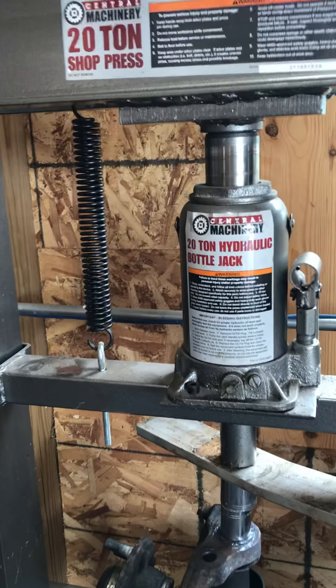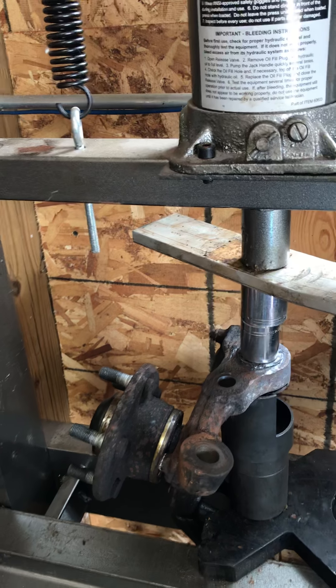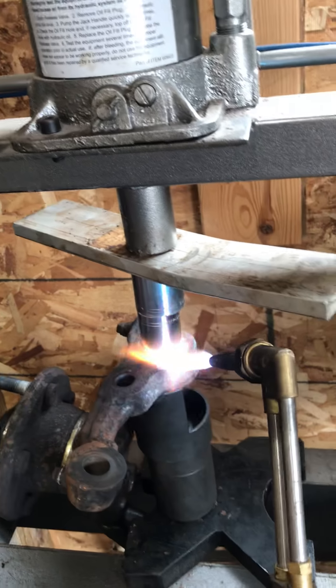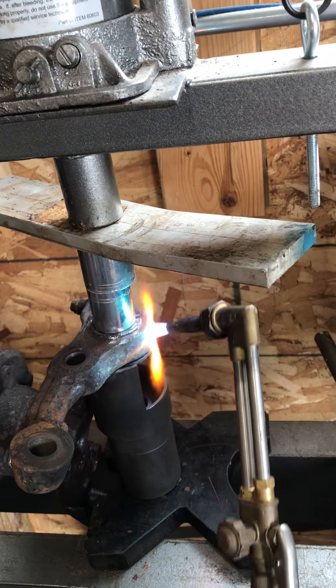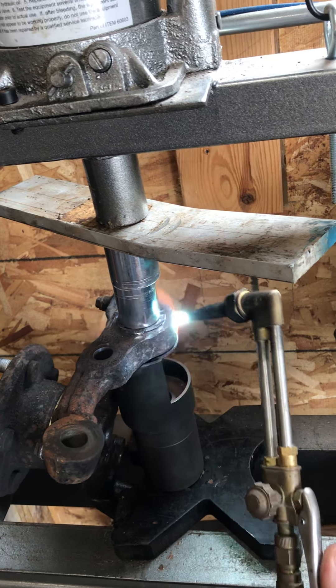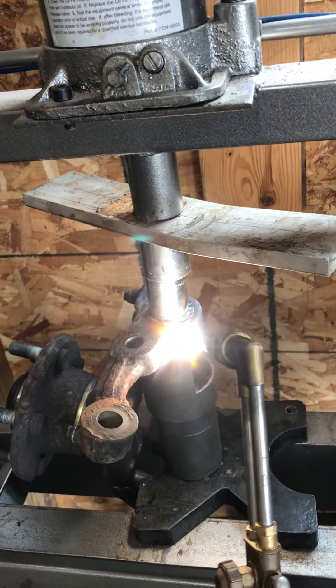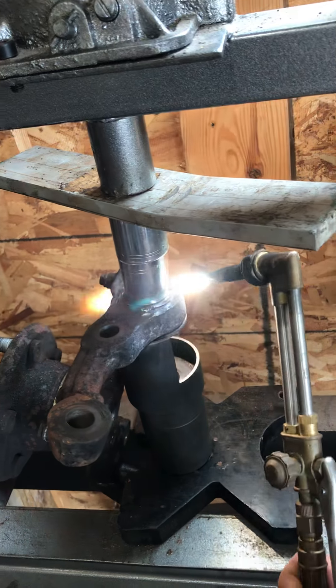The ball joint press from AutoZone won't work, and my 20-ton press isn't working either. So now we're going to apply some heat and try to press it out. We're going to heat up the metal around it, hopefully expand it enough.